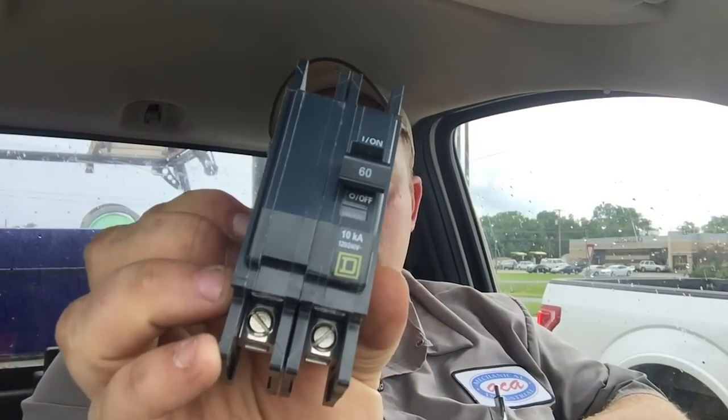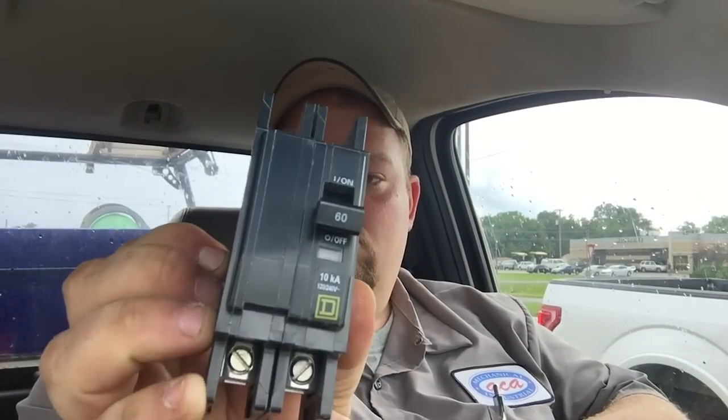I'm at a red light so there it is — just a Square D, pretty much universal. I used to stock them when I was in business for myself and they work really well.